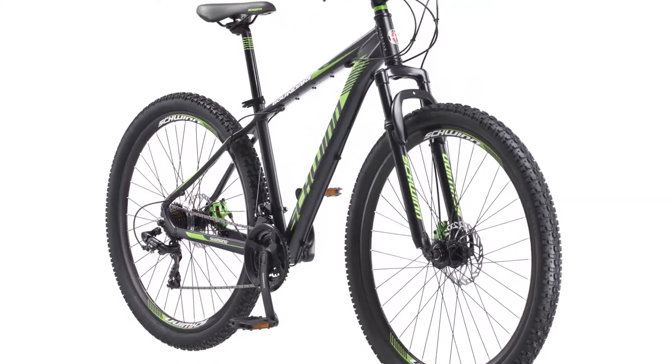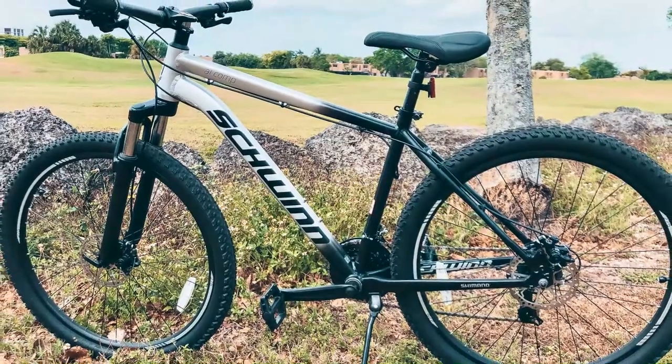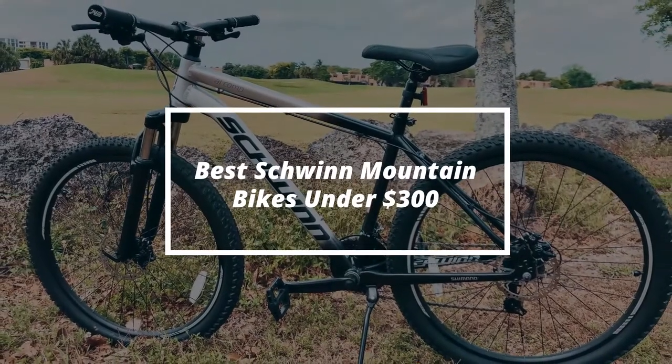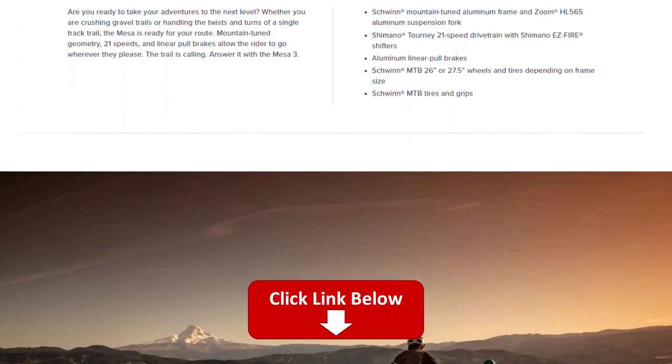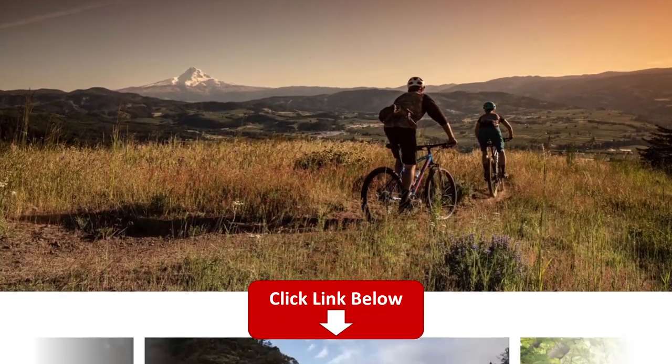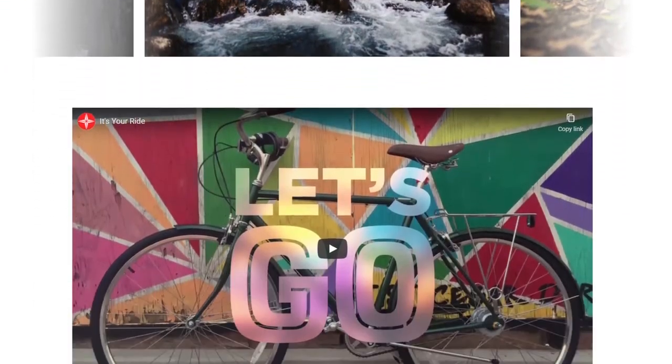Hey, this is Ryan from FitLab and welcome to our review of the Best Schwinn Mountain Bikes Under $300. You will find the links to the products in the description and you can use the links to check the latest prices and other user reviews. Make sure to watch until the end to know which bike is the best.